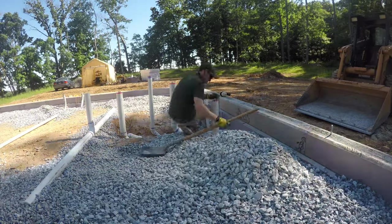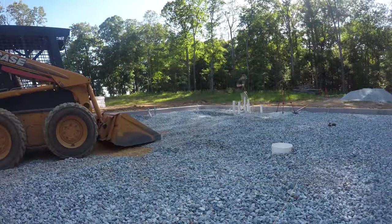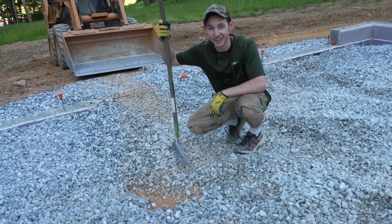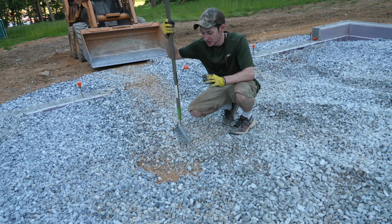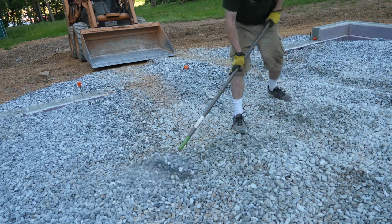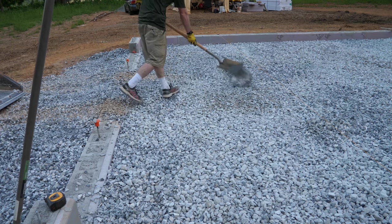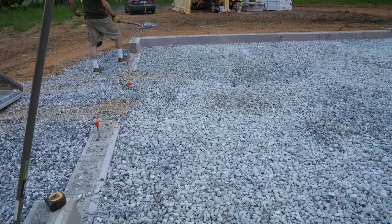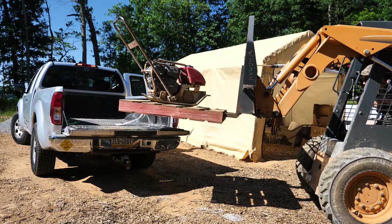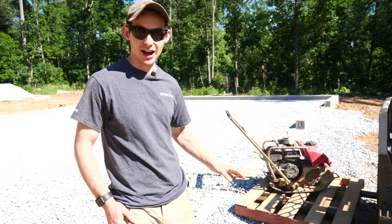As I buried the plumbing I double-checked all of my slopes to make sure nothing had gotten disturbed. This is the last of our foundation dirt I'm ever going to have to work on again — no more mud, just clean stone from here on out, and then concrete. Goodbye, dirt. I lost count at 10,000 for the number of times I pushed a shovel or rake that day. It was a really long day of work getting all of that stone leveled out, but it's all done.